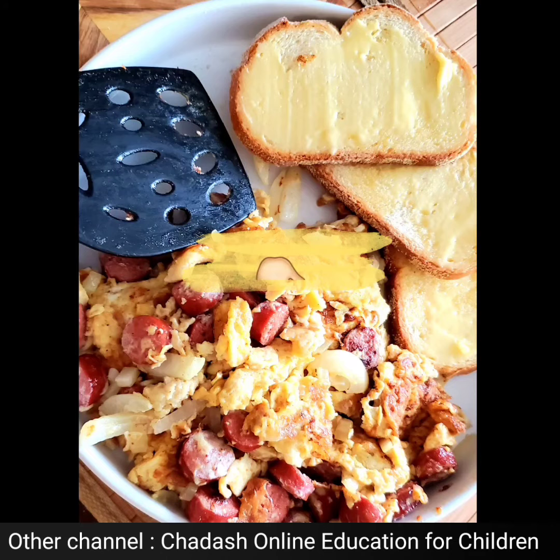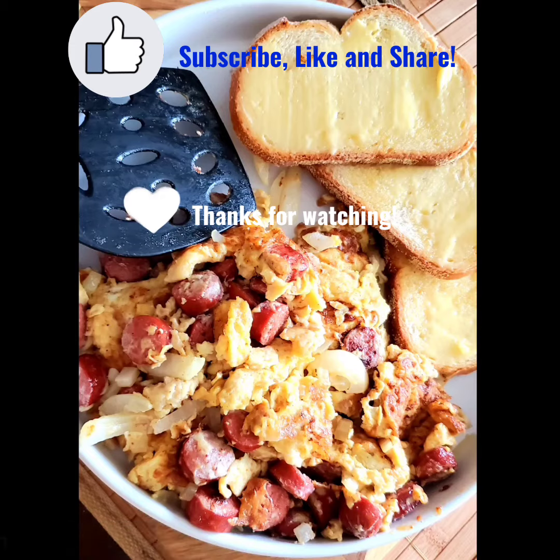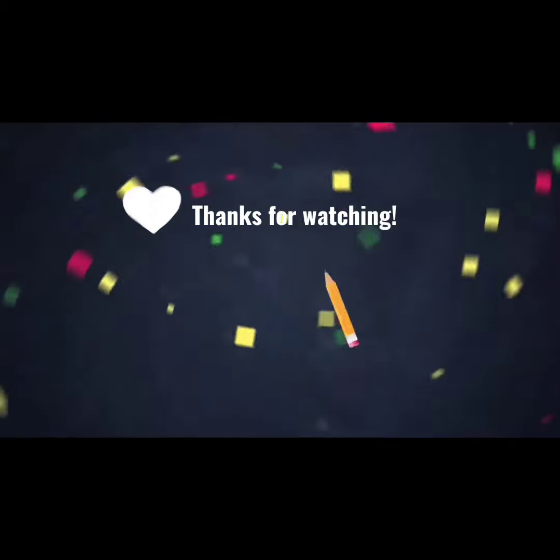The full recipe will be in the description box below, so make sure you check it out before you leave. Give this video a thumbs up and share with someone you know who might enjoy it as well. Until next time!